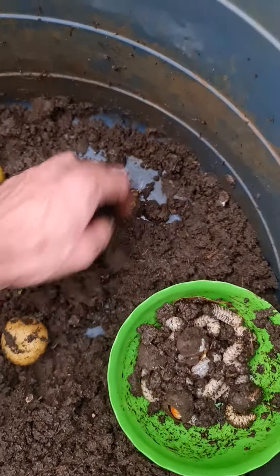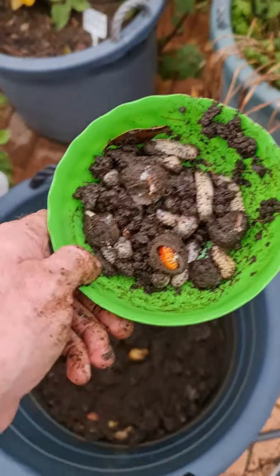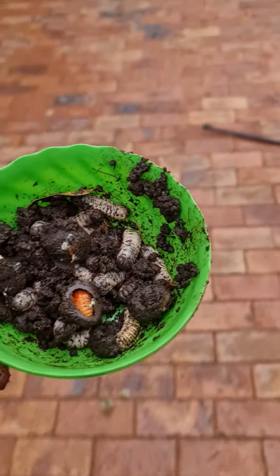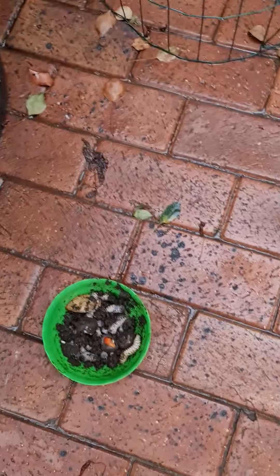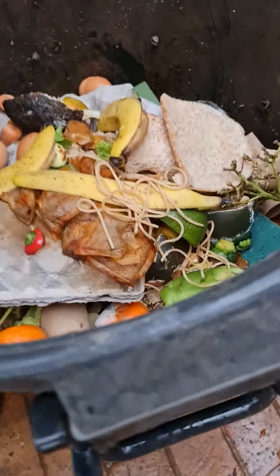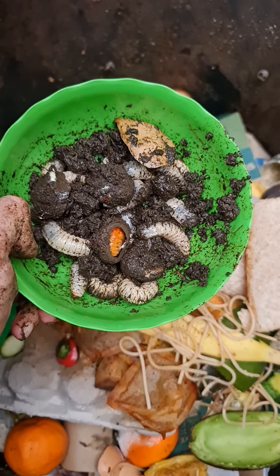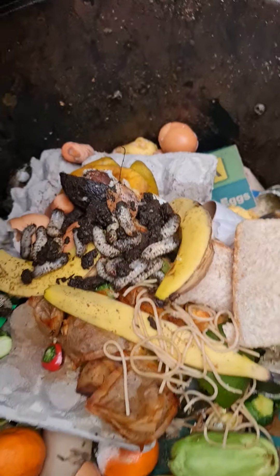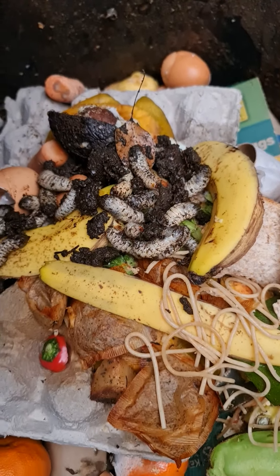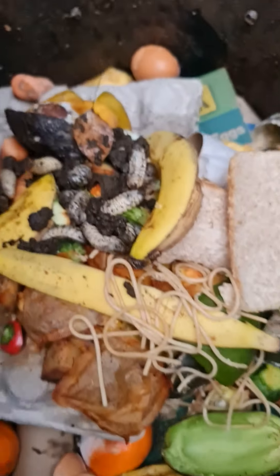I'm going to put it in there because these are all going into my compost bins. I'm going to continue planting my potatoes, but for the moment these are going to be going into my food scraps bin where they will eat to their hearts' delight, pupate, undergo metamorphosis, and turn into more fruit chafer beetles. Quite amazing.